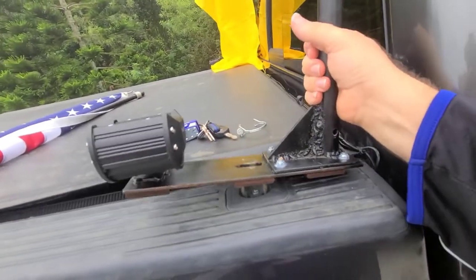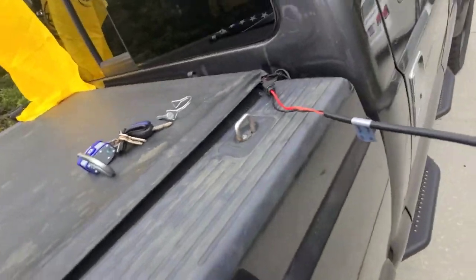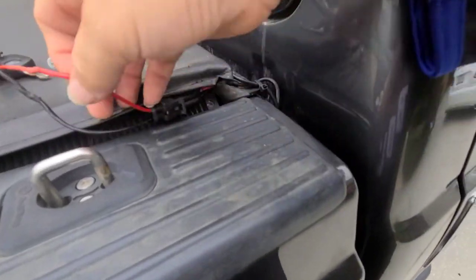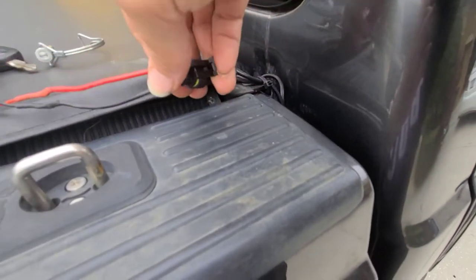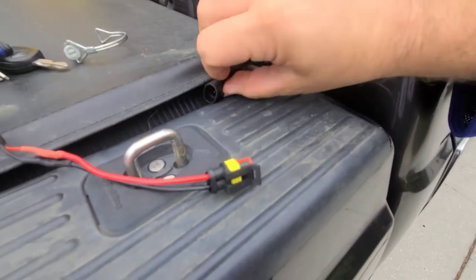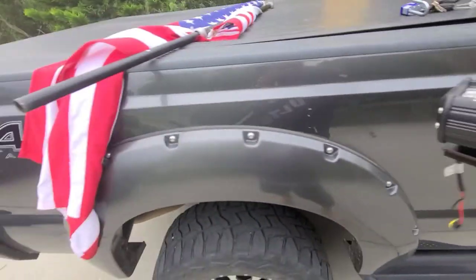Pop that off and the whole thing comes right off. I put quick-disconnect connectors on the wiring — about $8 for a set of five, waterproof — so I can just tuck that up under there. That simple to take it off.